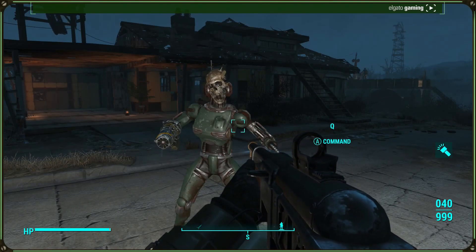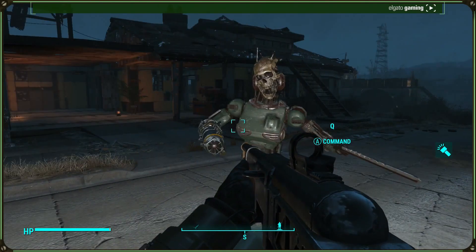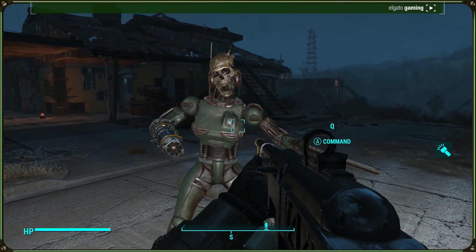So guys, I hope you enjoyed. Don't forget to leave a like and subscribe. I've been Lunamunk, guys. Peace! See ya!